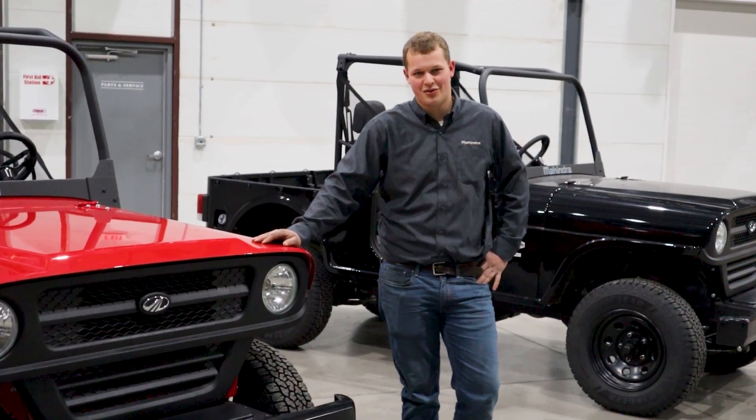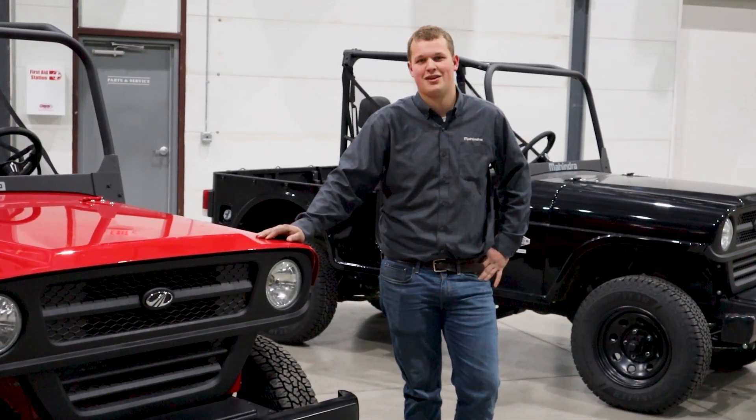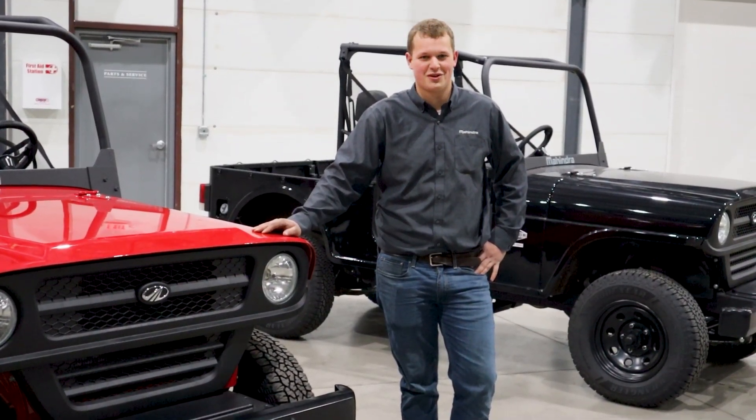Thanks for taking the time to see your new Roxor and we hope you'll come and visit us. The coffee is always fresh and the service is always friendly.